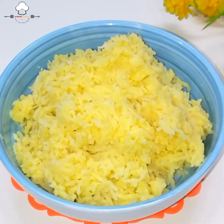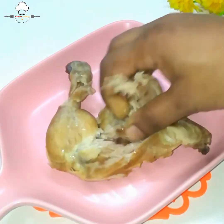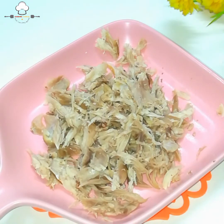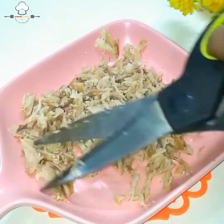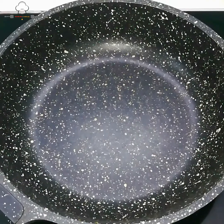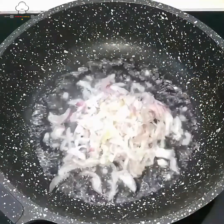ગ્રેટ કરેલ આલૂ રાખ્યા. ચિકનની માત્રા વધારી-ઘટાડી શકાય. પ્યાઝ (ડુંગળી) ઉમેર્યા — એક ટેબલ ચમચ જેટલા — અને હળવા નરમ થાય ત્યાં સુધી ભૂંજ્યા.